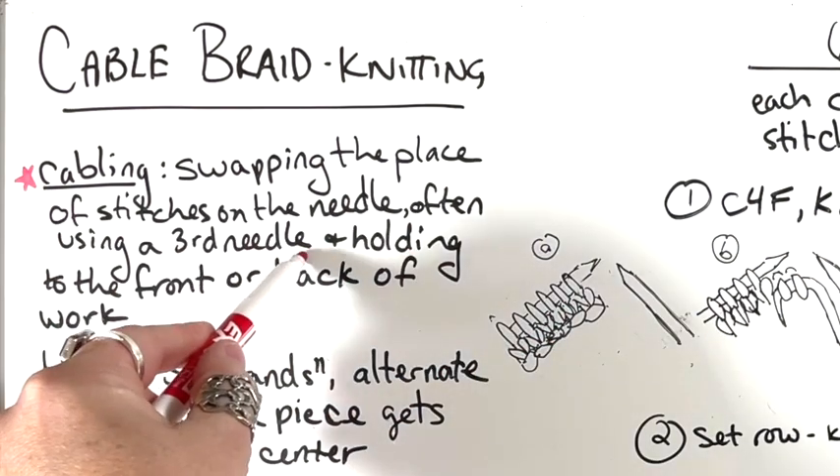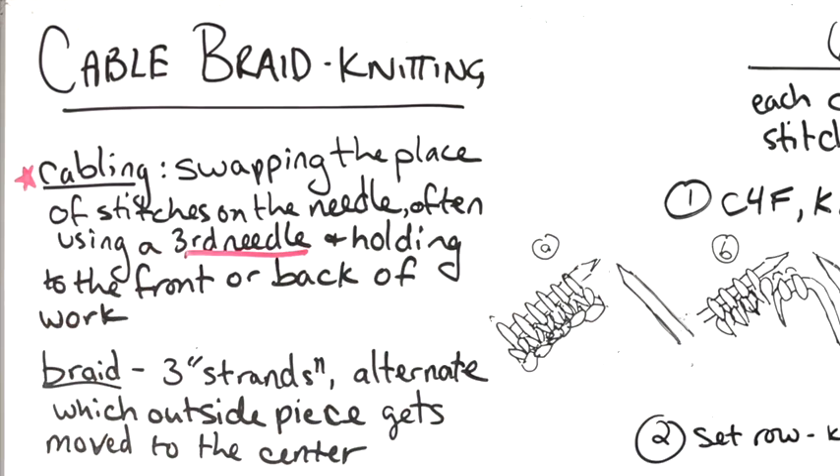Cabling often uses a third needle — a cable needle — held to the front or back of the work. I have some earlier videos I made on the basics of understanding cables and how to do a left-leaning and right-leaning cable.